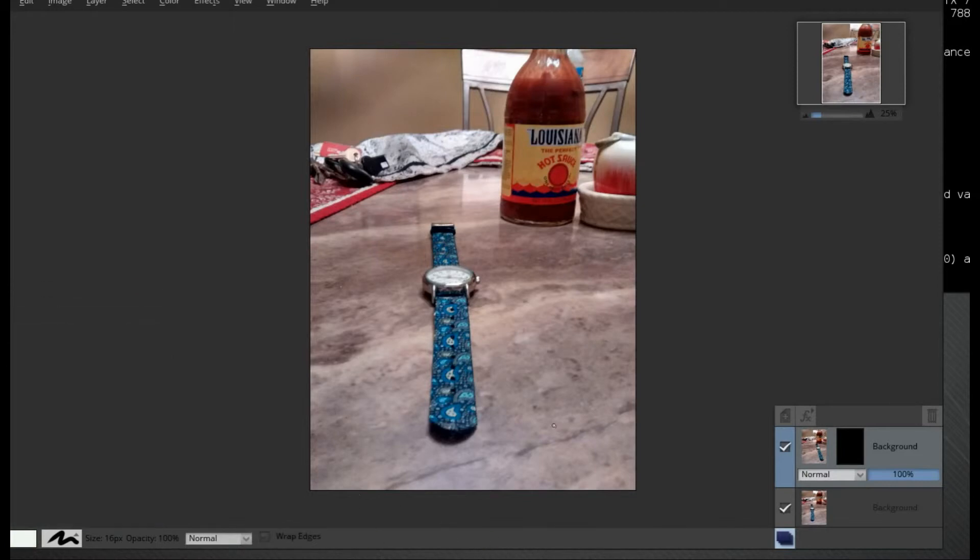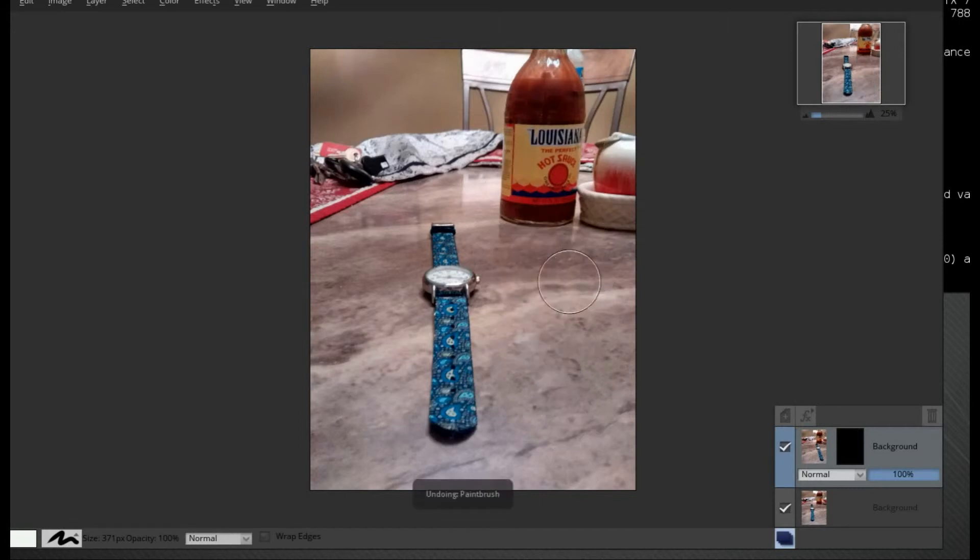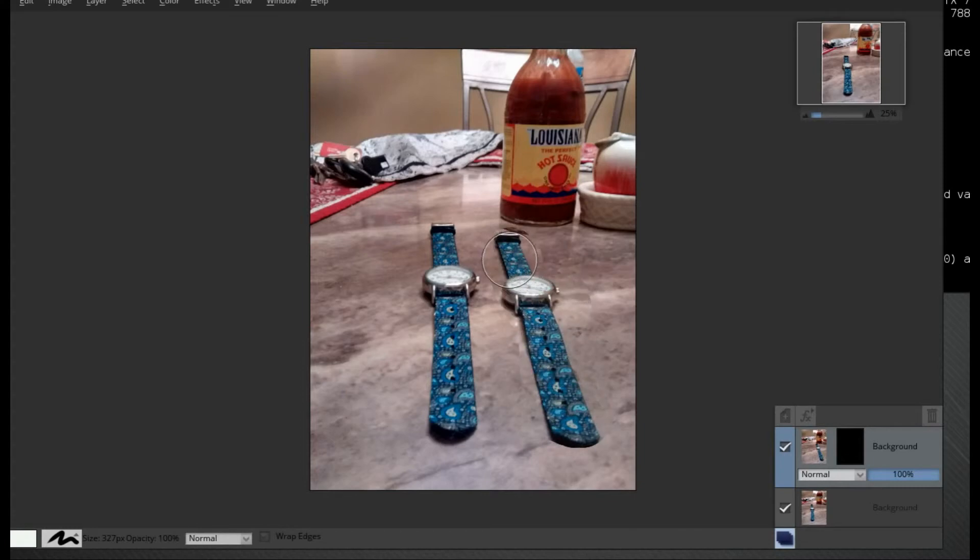Alright, so the next part is we're going to paint over the area where the second watch is. Now one of the problems that happened when I did this is I moved my camera slightly, so you'll see that the picture of the bottle is moved a bit. So I can go back and redo this. I'm going to try to just focus on the watch itself and nothing else. It seemed like I goofed here — one more time.